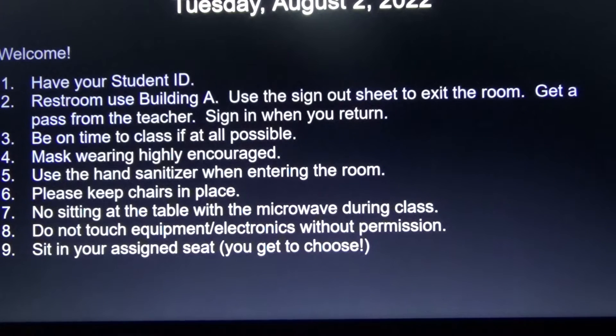Please be on time to class if at all possible. Mask wearing is highly encouraged. Use the hand sanitizer when entering the room.